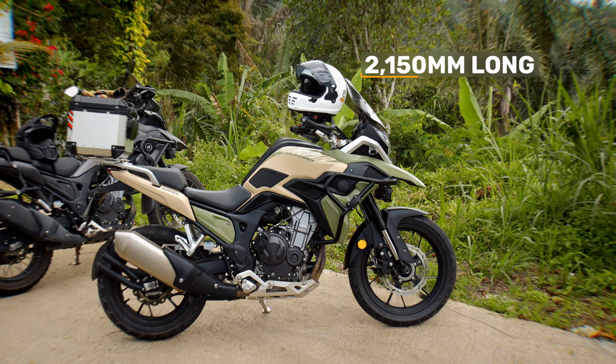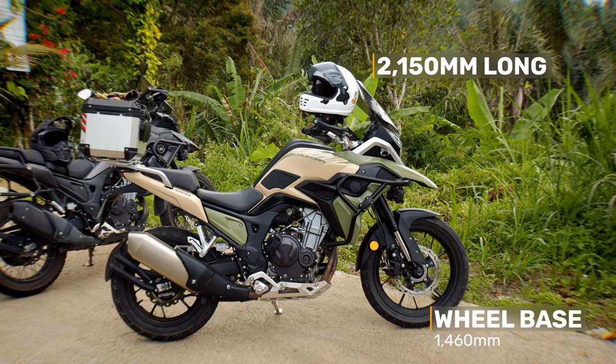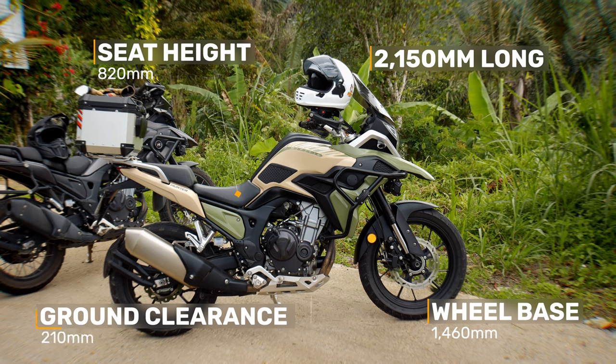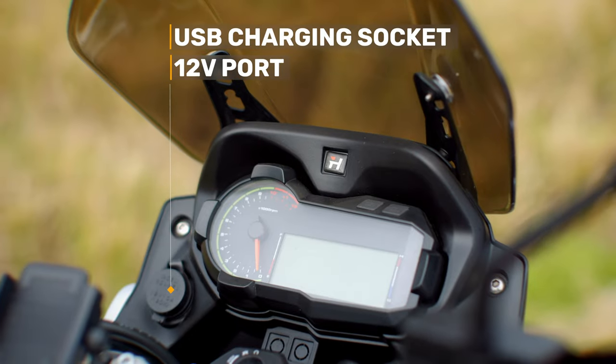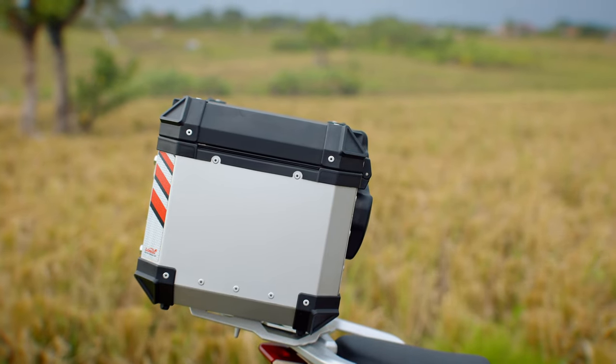On the rear, there's an adjustable monoshock with 200mm of travel and a single 240mm disc with switchable ABS, on a 17-inch alloy rim. It is 2150mm long with a wheelbase of 1460mm. It's got a seat height of 820mm, excellent ground clearance at 210mm, and incredibly weighs only 178kg. It's got a USB charging socket as well as a 12V port, and comes with a centre stand and crash bars. There also seems to be plenty of luggage options available.